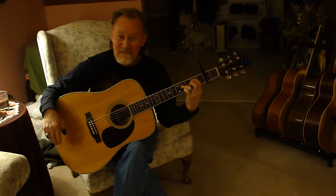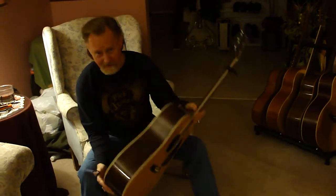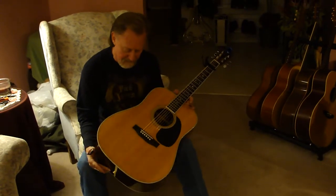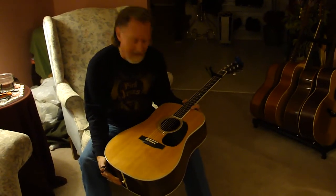And there you have it. Sounds like a great instrument. Plays like a champ. You know how to pick them, and you picked a beautiful instrument. I'm just very honored to have this in my possession now. I couldn't ask for a better instrument.